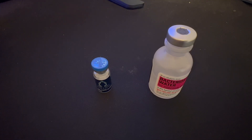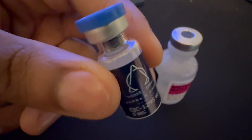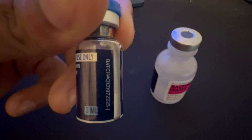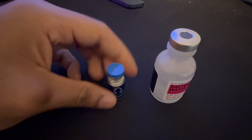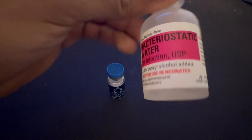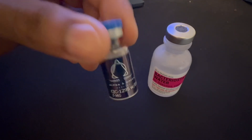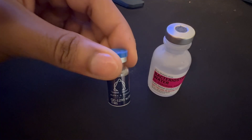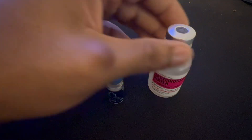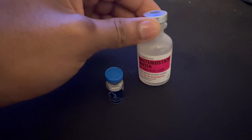I'm going to show you how to reconstitute CJC-1295 with DAC. This is the five milligrams solution and it comes with a 3ml bottle. We got our bacteriostatic water right here. I'm going to take two milligrams every week, so every week I'll take one shot. I'll reconstitute it with one milliliter of bacteriostatic water.